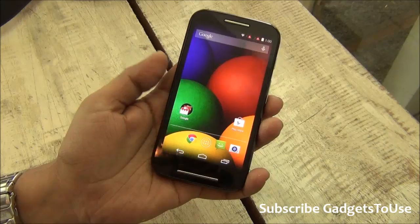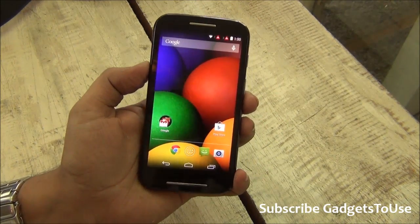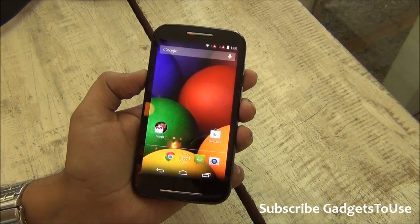The overall design and the build quality is almost the same. There is very negligible difference between this one and the Motorola Moto G.